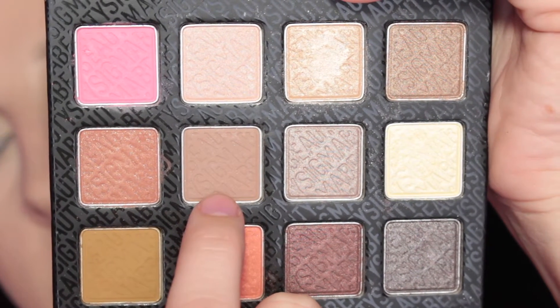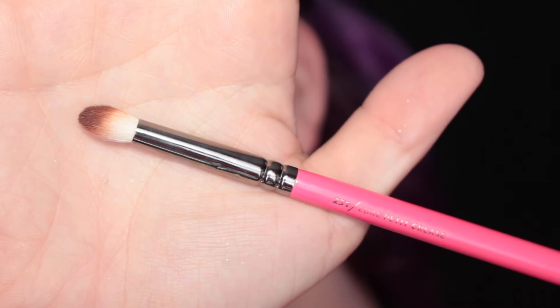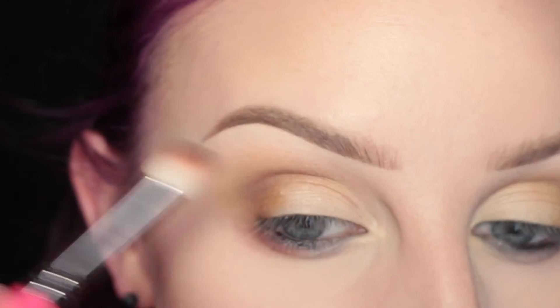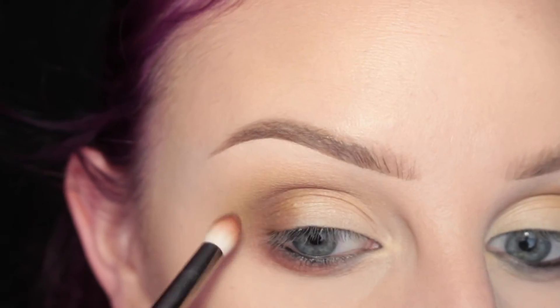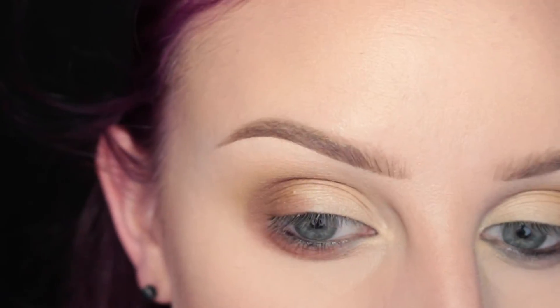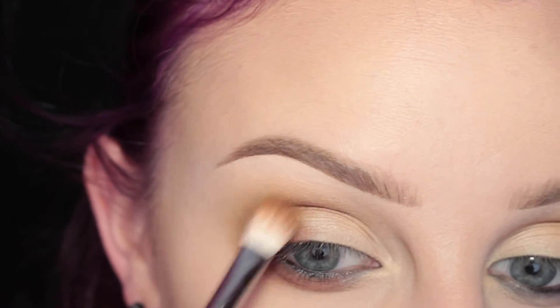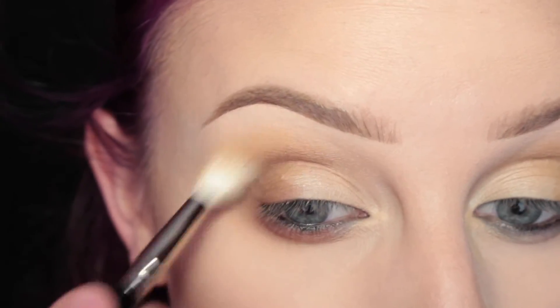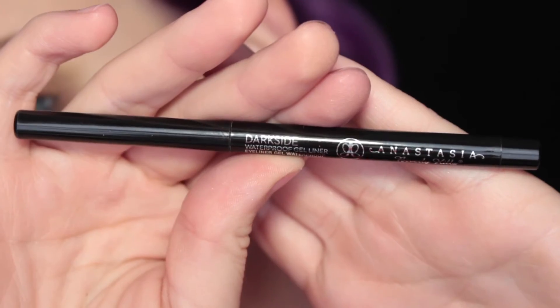And now I'm taking the shade Balmy with my Zoeva 231 brush and I'm applying this to the lower lash line and outer third of my lid. And then picking up my Sigma E25 brush again to blend out any edges, and then the larger fluffy brush blending out the entire eye.